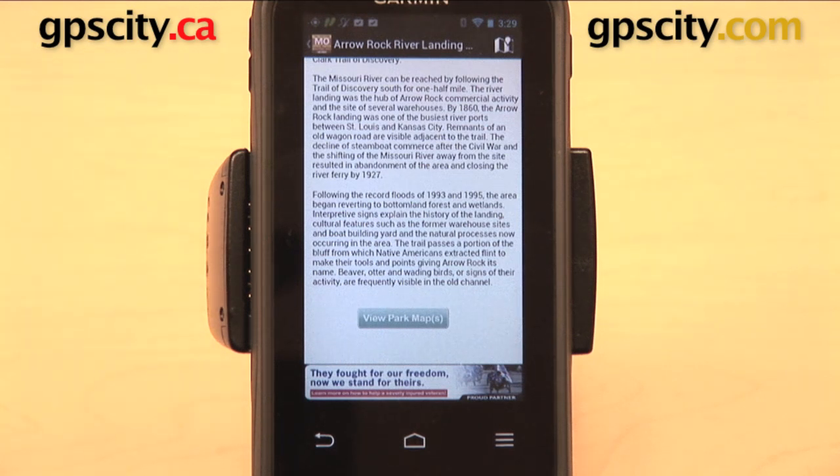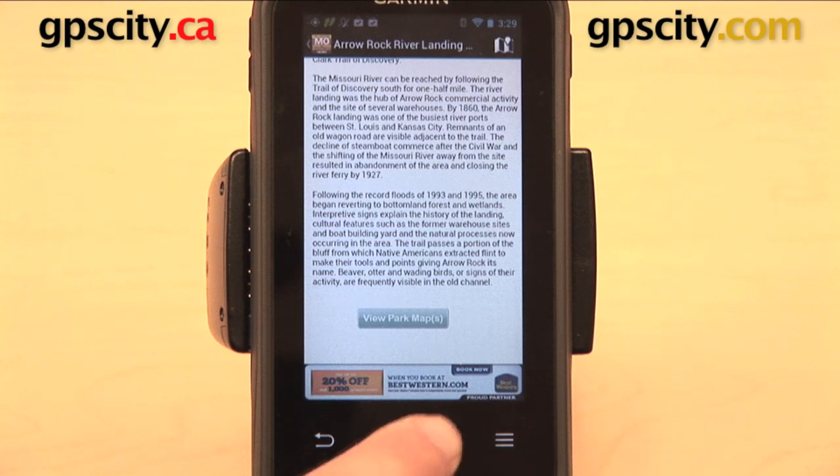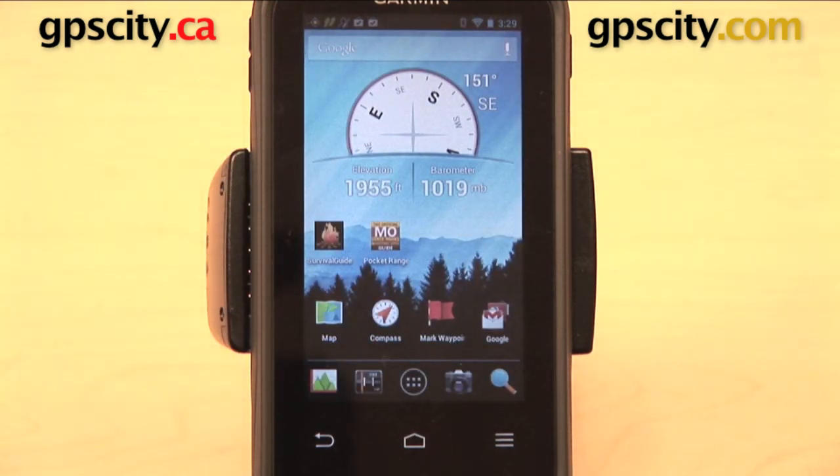Now, this one is going to require that you be on a Wi-Fi network to get all of this information. Those are just a couple of examples of some of the different apps that you can use on your Monterra. Remember, some of these apps are going to require that you be on a Wi-Fi network, so do a little bit of research ahead of time before you head out into the middle of nowhere. That is a quick look at how to download and use apps from the Google Play Store on the Garmin Monterra.